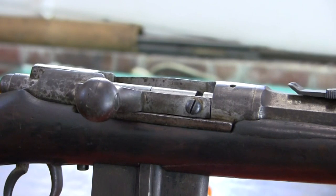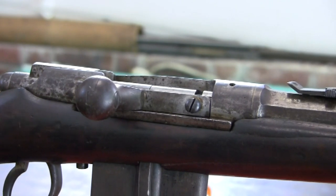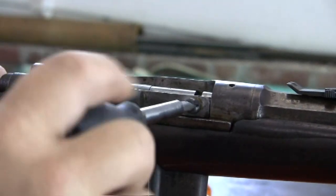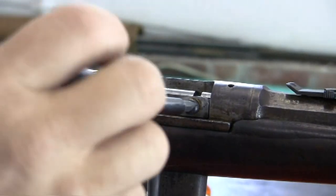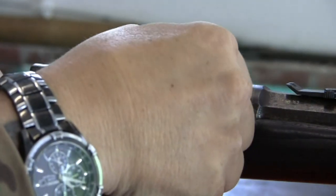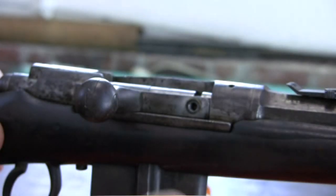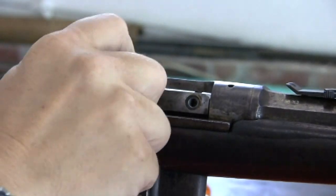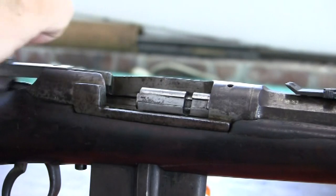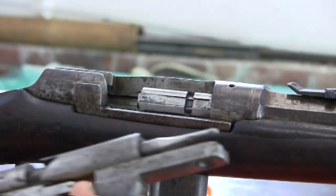What you do is get a good set of gunsmith screwdrivers, get the proper fitting screwdriver blade, and remove this screw here. You remove this screw and that will release the bolt head. Turn this back and just slide the bolt out like this.